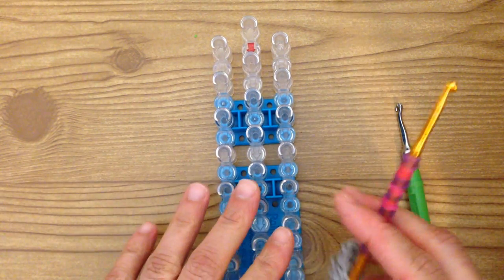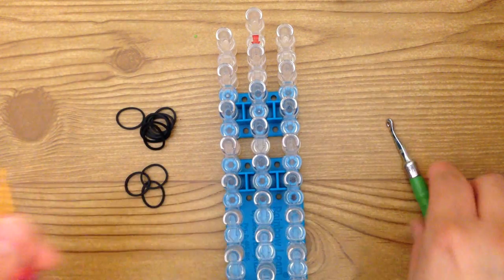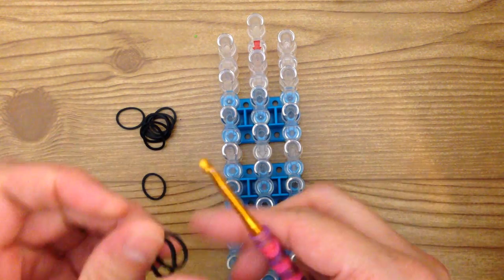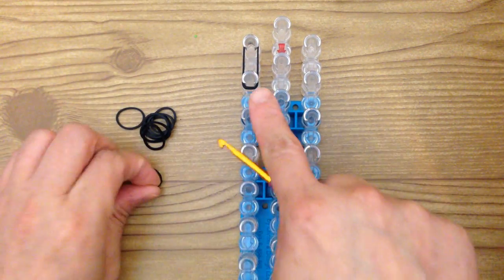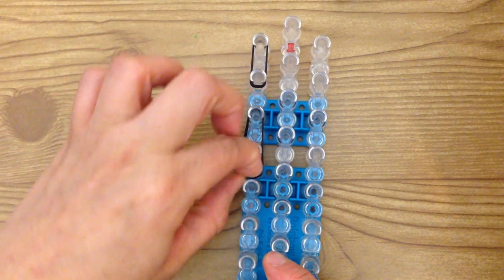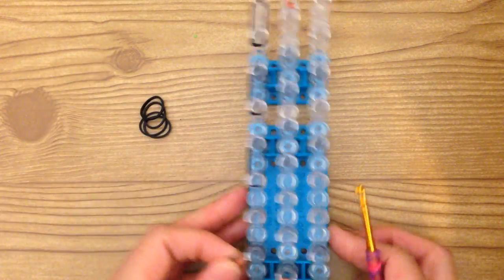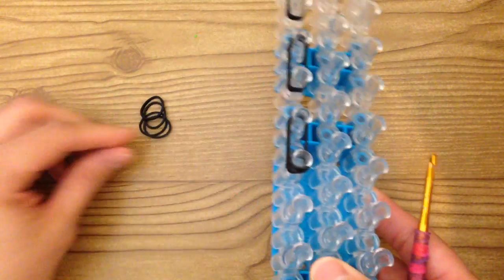You can do the feet now. You have a choice to either do it on your hook or on the loom. You can take two bands and go down using two at a time. Make six pairs of those, then cap each one. You can do it like this: take a single band and wrap it around four times, if this is easier for you.